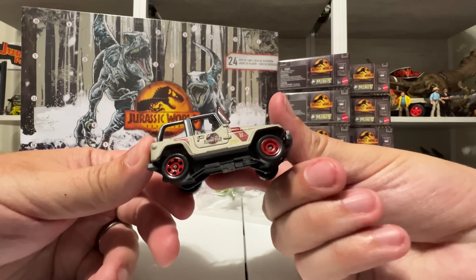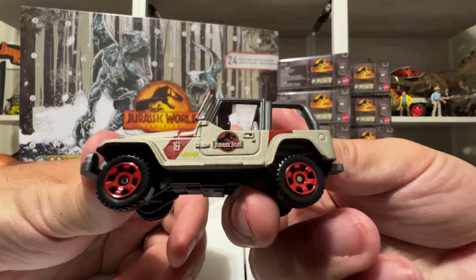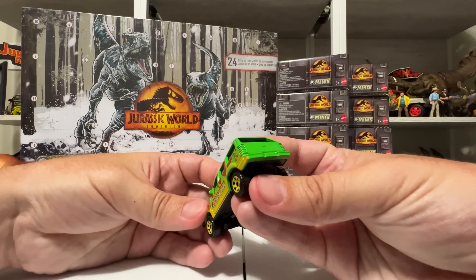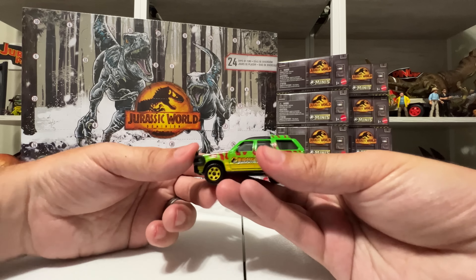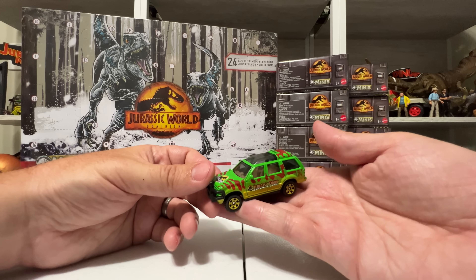I'm trying not to mangle it but I don't think there's a way to open this that doesn't constitute mangling it. Inside we have the Lost World Mercedes-Benz vehicle, which is pretty cool — it's got the tire on top. These vehicles have been coming out since 2018 and these are basically re-releases. There might be some slight differences in paint saturation, but it looks exactly like I remember. It even has the little Mercedes-Benz logo right there, and it's got all the camo and see-through windows.